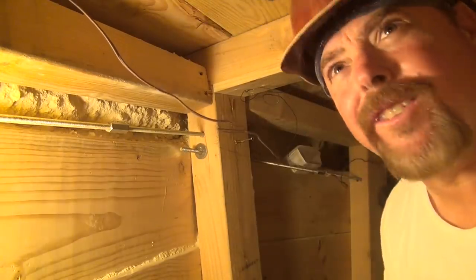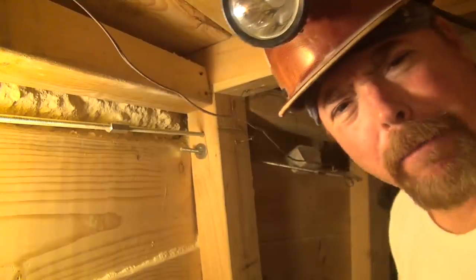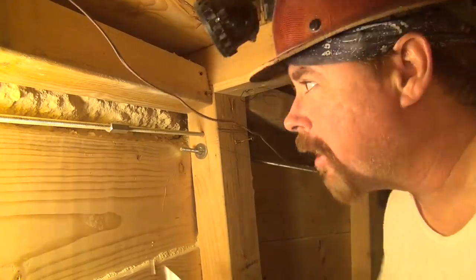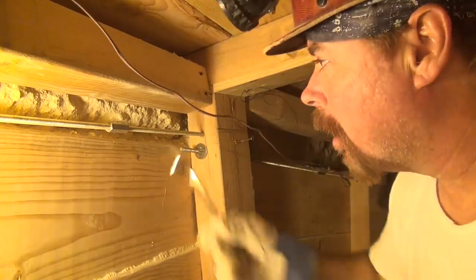As things move around down here, shift, and sometimes warp because of moisture, I like to go around and tap my hanging bolts and listen for a specific tone. That one's a little different — I'm going to tighten that one up just a little bit.